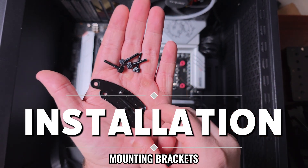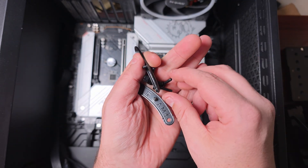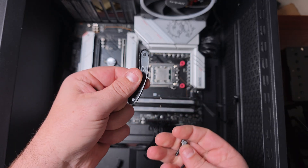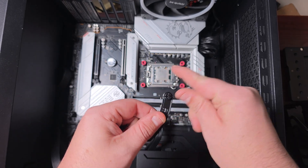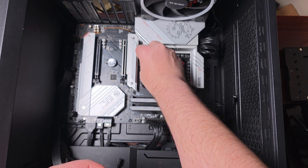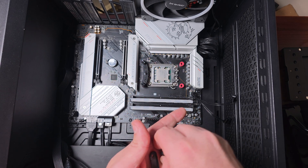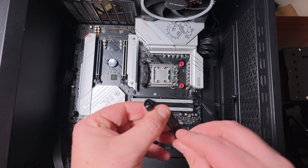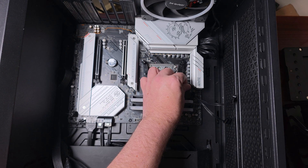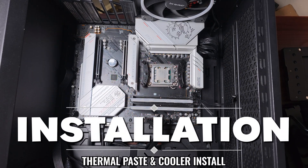Then you get the bracket — these only go in one way with this Thermalright cooler. A little tip: place the bracket in, then put it down and screw one side in first. Once the thread catches you'll be fine. Then do the same thing on the other side, and screw them both down.